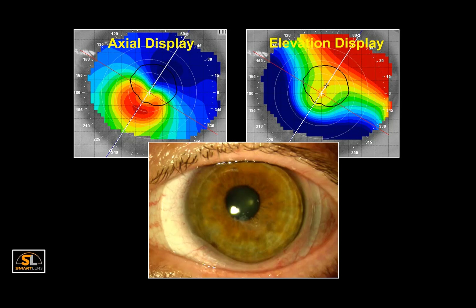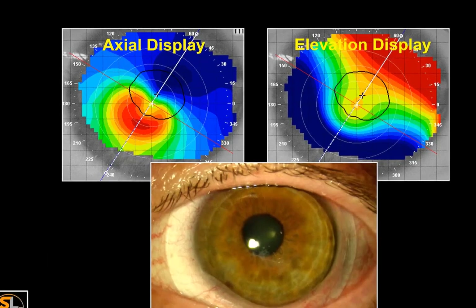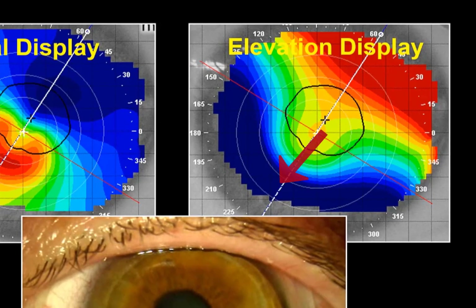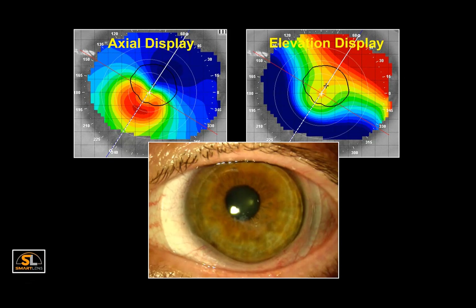Thankfully, conjunctival prolapse appears to be a relatively benign finding, and typically as soon as the lens is removed, the loose tissue returns to its normal position. However, if the prolapse is problematic, speak to your Smart Lens consultant about possible fixes. In cases of excessive limbal vault 360 degrees around, a lower limbal lift zone can be employed. But if decentration is the principal cause, a smaller diameter lens will often reduce the space under the lens. In this particular example, we see an inferior temporal cone on the axial map. The elevation map shows the extreme drop in corneal height towards the periphery, which coincides with the presentation of the prolapse.